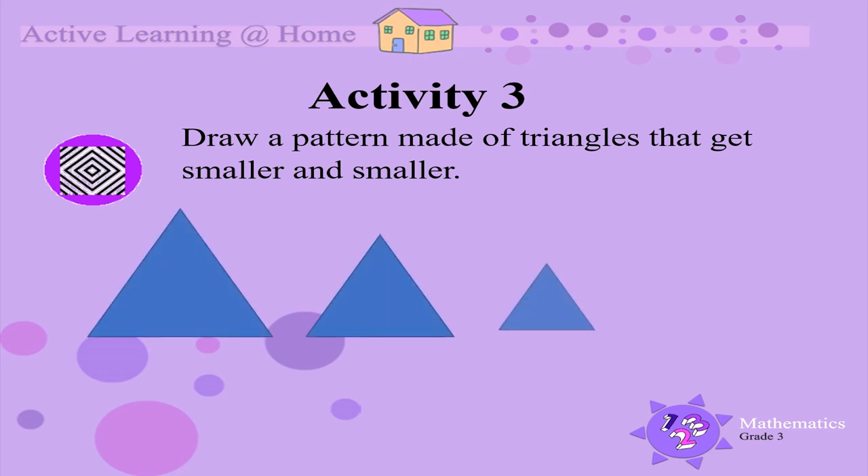Your pattern should look like this. Can you see how the triangles get smaller and smaller? See what other patterns you can create. That's all for today. Bye!